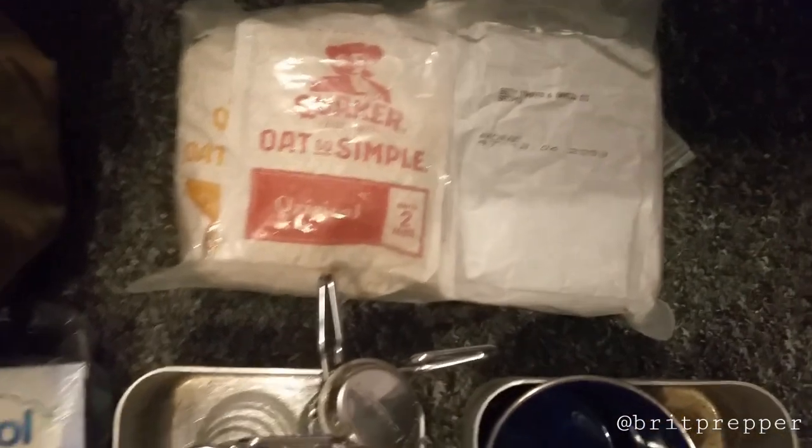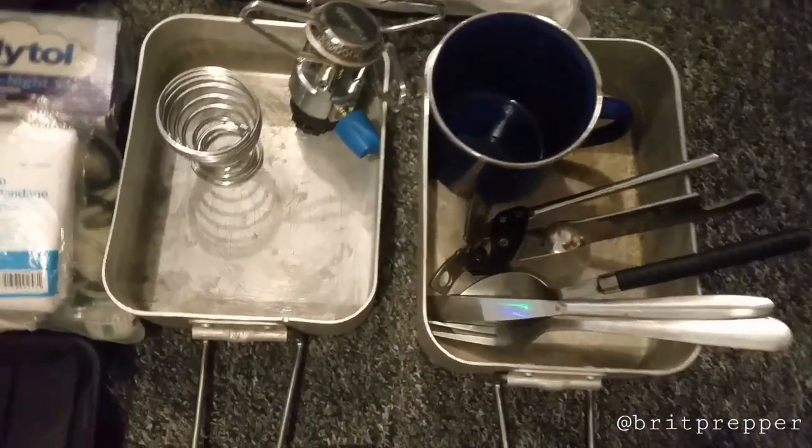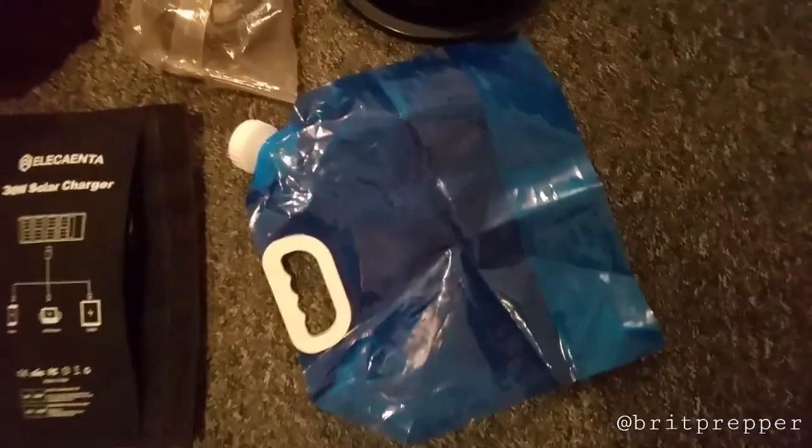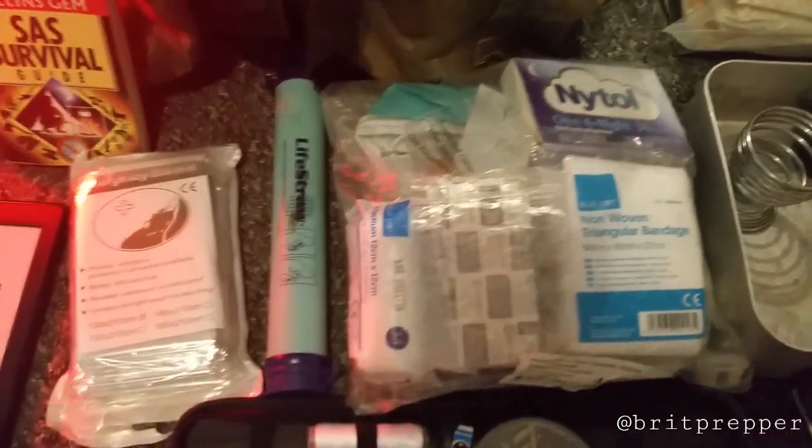Starting off with cooking: I've got simple things like packaged soups, oats, a mess tin, cups, a can opener, plates, and a water holder which folds up so you can fold all your stuff away.